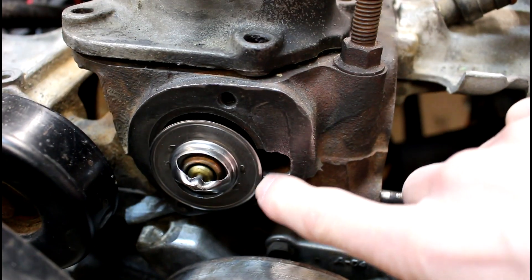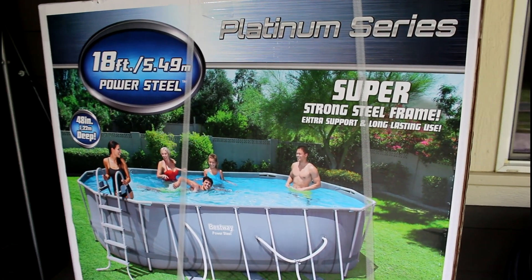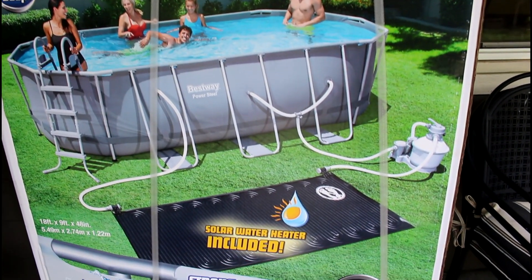Hey guys, welcome to the Jeep Solid Garage. This isn't my typical Jeep off-roading repair video. If you found this channel because you want to set up a pool — this is Costco's Bestway pool. I couldn't find a good video on how to set it up, so I thought I'd make one. If you want a Jeep repair video, skip this one and come back next week.